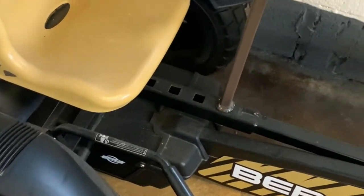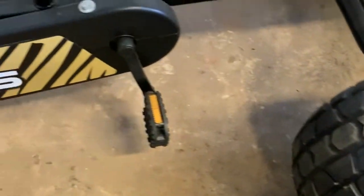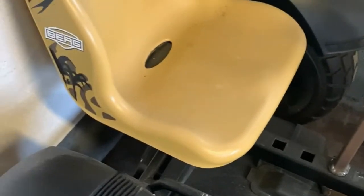The Berg Safari — that's the off-road model. That's got the huge chunky tyres on and the same BFR hub. Very nice go-kart, adjustable seat.